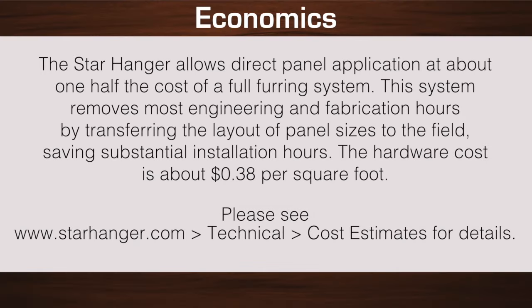The star hanger allows direct panel application at about one half the cost of a full furring system. This system removes most engineering and fabrication hours by transferring the layout of twelve panel sizes to the field, saving substantial installation hours. The hardware cost is about 38 cents per square foot. Please see www.starhanger.com/technical/cost-estimates for details.